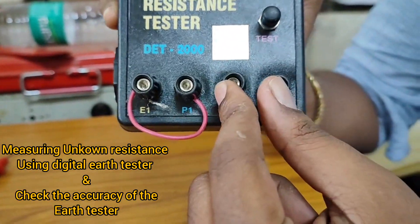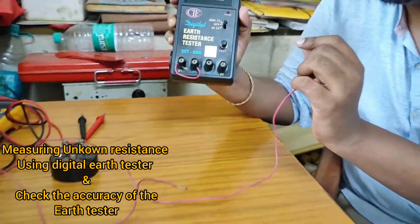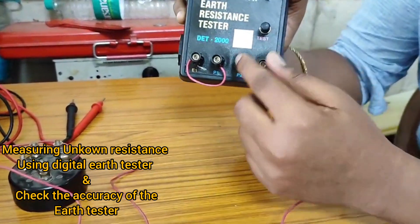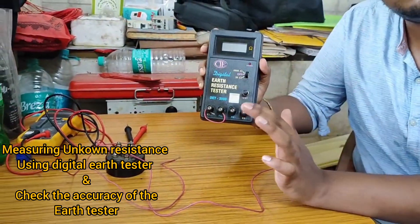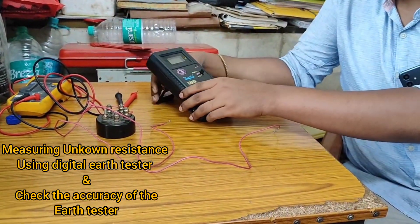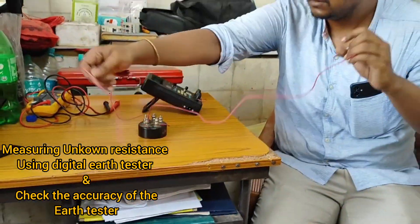To measure an unknown resistance using this earth tester, we will make the connection by looping the terminals E1 P1 and E2 P2 of this earth tester, and we will connect the two leads of the sample resistor — one lead to the looped E1 P1 and another lead to the looped E2 P2 of this meter.